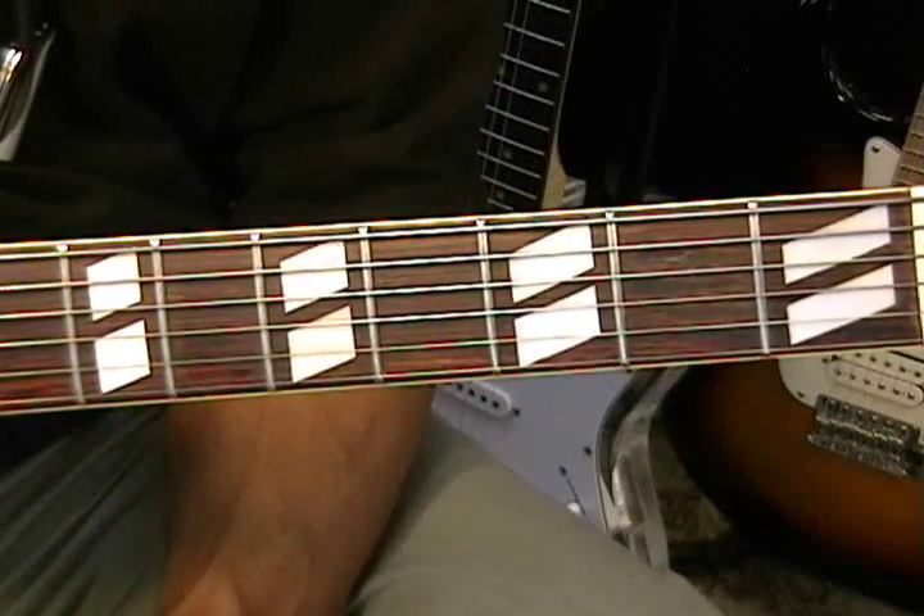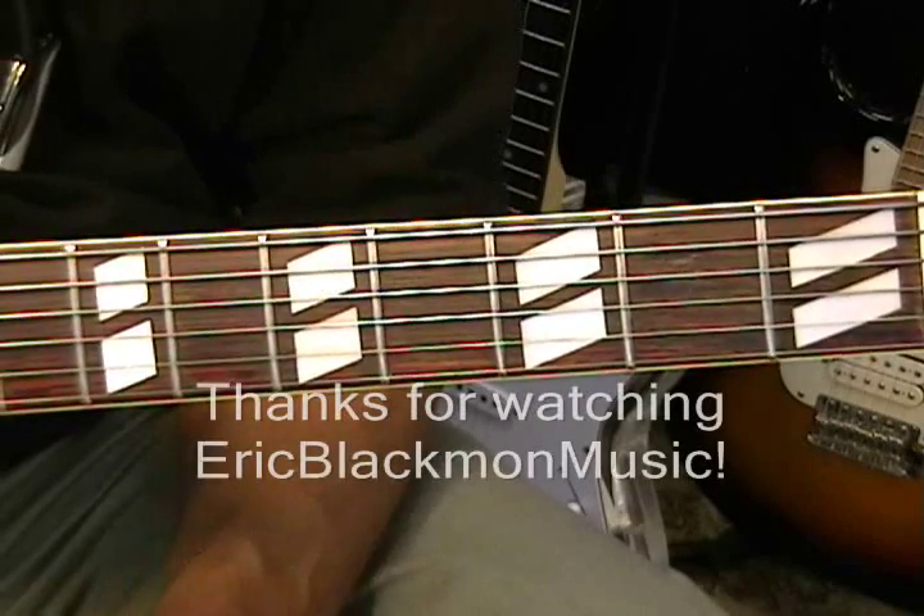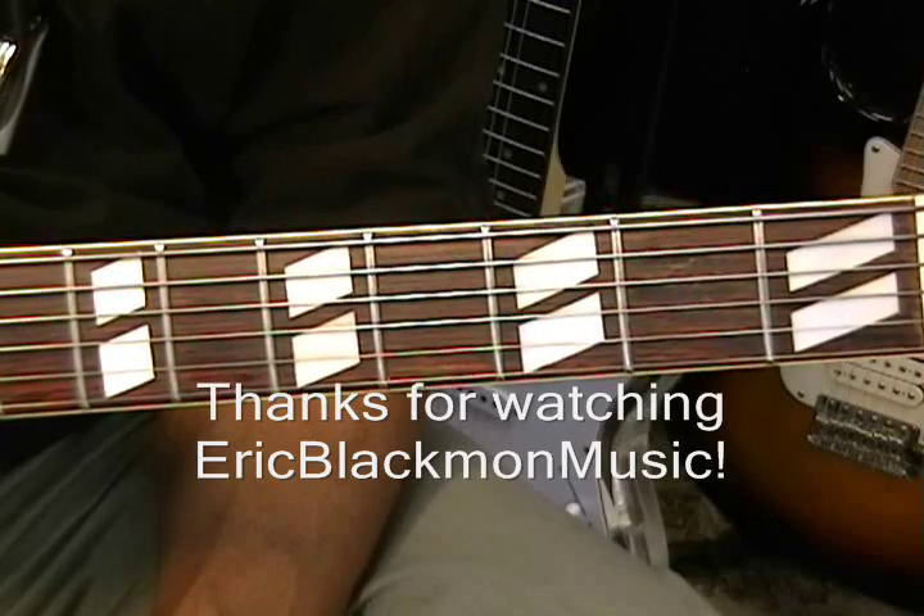I think that's enough chords for one tutorial. I love you guys — thanks for stopping by and have a great day.